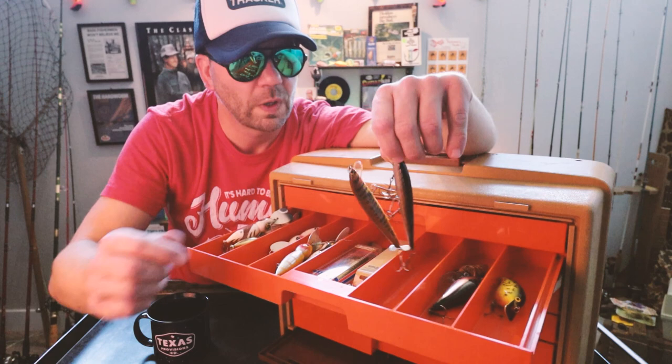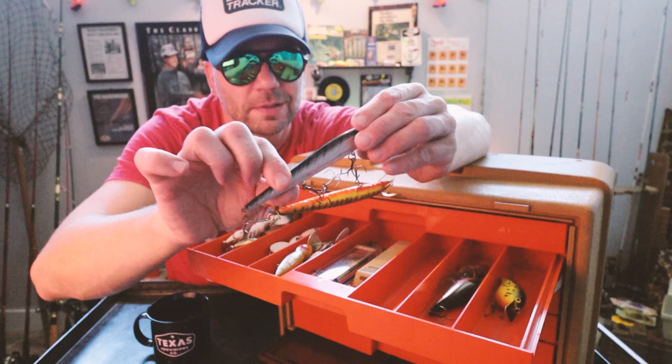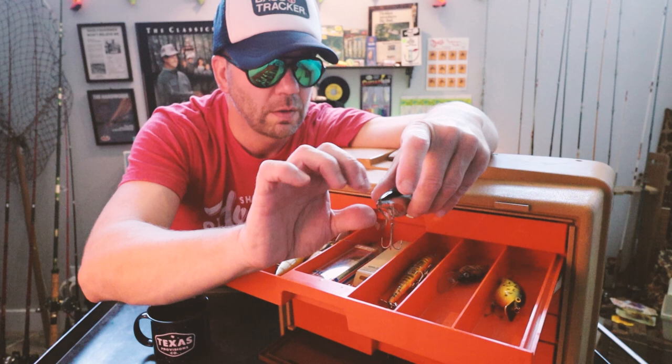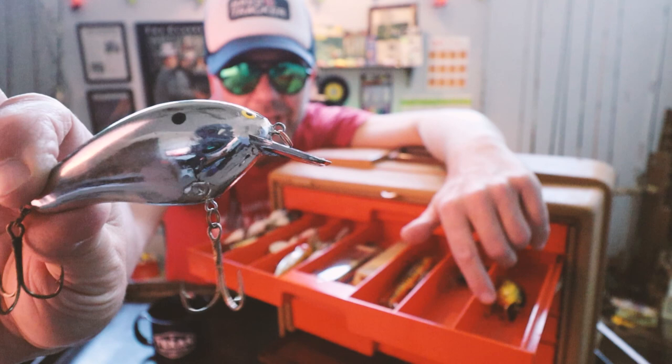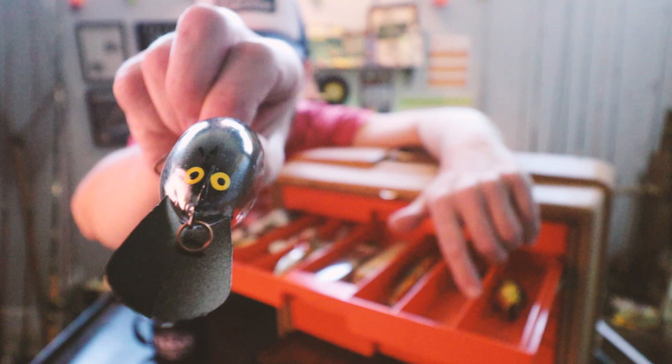There's an old Bagley minnow and a Rebel minnow — some nice minnow baits in here. There is also what looks like a Bill Norman crankbait, pretty sure it's the Little N, sort of their version of the Big O. I don't see any branding on it, but you can just kind of see those Norman eyes. I feel like those are always super close together.